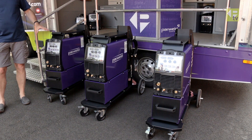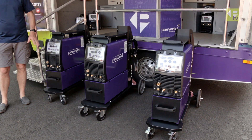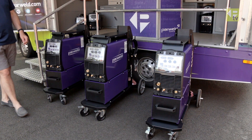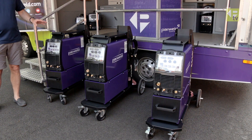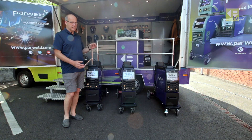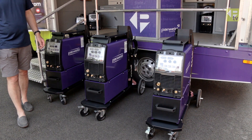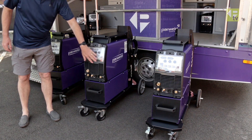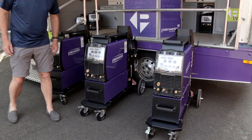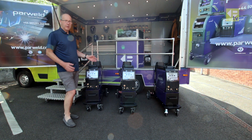You'll notice straight away that each of the machines is identical in its construction — it uses a common trolley system and common front panel, so the same all the way across the range. The trolley itself comes with oversized wheels, which makes it really easy to wheel around and pull over cables in the workshop. All the machines feature a protective panel for the controls to keep spatter off.